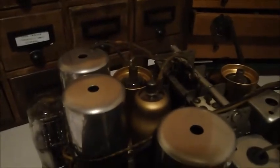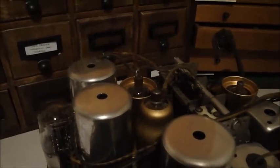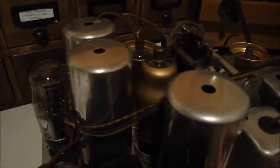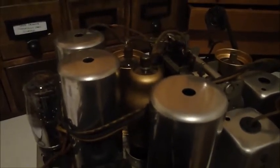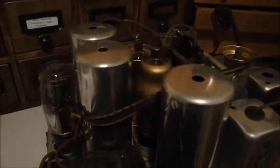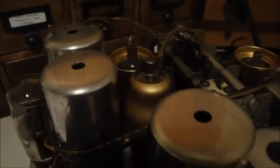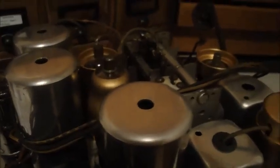You can see the gold valve there — that actually isn't original to the set; it's an equivalent to what was there. The original heat shield cover for it isn't there because when a previous repairer replaced that valve, he was unable to put the heat shield cover back on, so he threw the heat shield cover away and put that nice gold valve in. I don't think that detracts too much because it's the same colour as the heat shield, and finding one would be rather difficult.